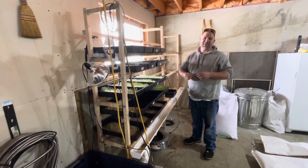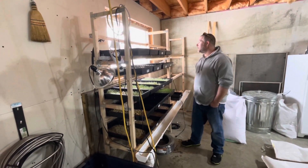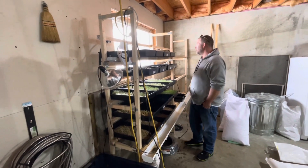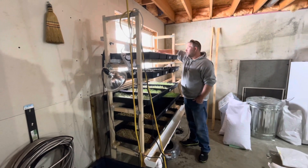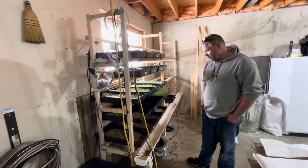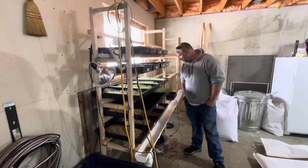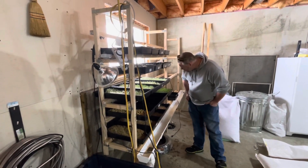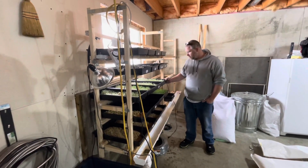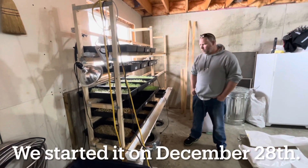We are making a video to discuss what changes we have made to the fodder system from last year, which was our first year with this setup, to this year, and why we made the changes. The reason it has taken us so long to get this one out is because we were gone over Christmas, so we didn't want to start up the system before we knew we were going to be home for an extended period of time. We started this on the 28th or 29th of December.